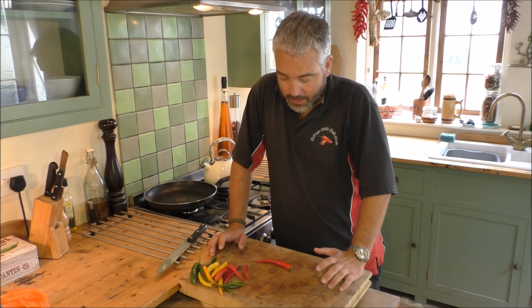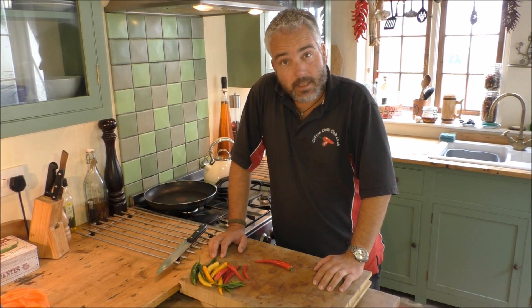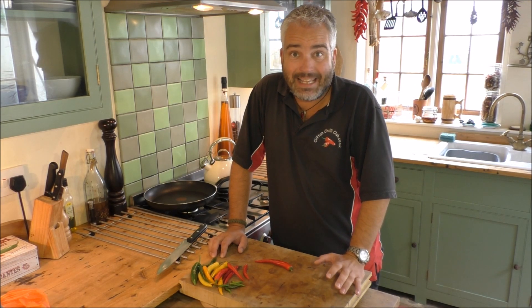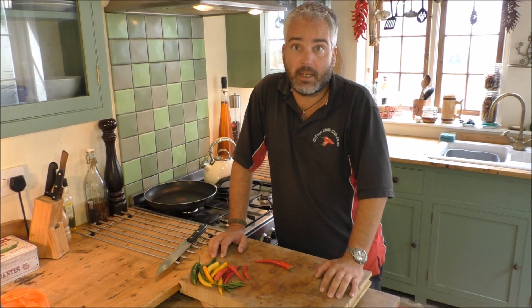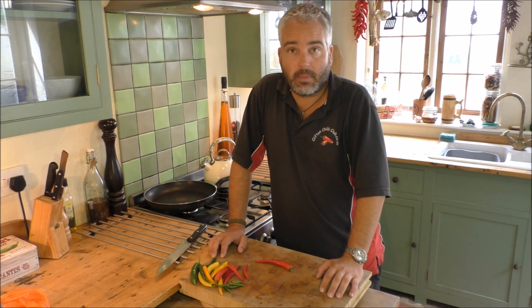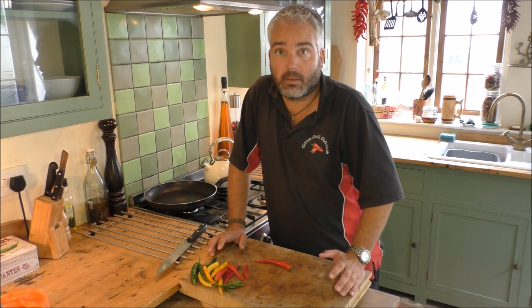Hi and welcome to the chilli kitchen. We're doing deseeding chillies today. I'm just going to show you the method that we use. The quickest and easiest way to deseed a chilli is actually to get someone else to do it. I haven't got anyone, so I'll show you the method that we use.